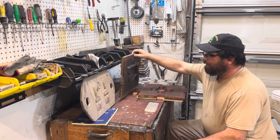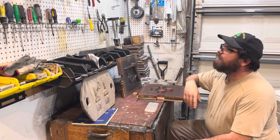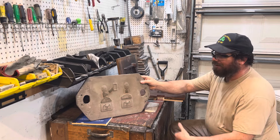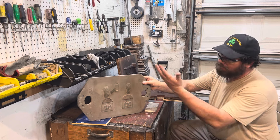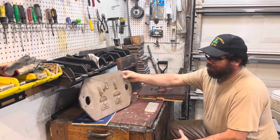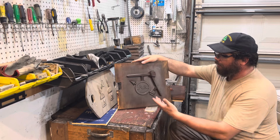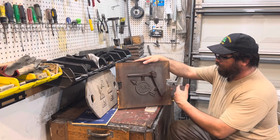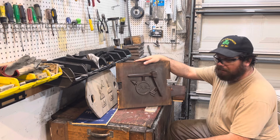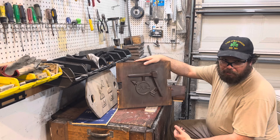If I go up to an aluminum matchplate I need at least two full inches of flask bigger than this pattern. This pattern is 18 inches across, so I'm gonna need a 20 by 16 flask. I can't lift that much sand. This is my standard matchplate — it's 14 by 15, so I would need a 17 by at least 16 flask. I can't lift that much sand. Most people can't.